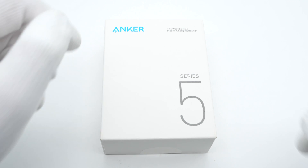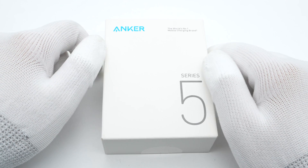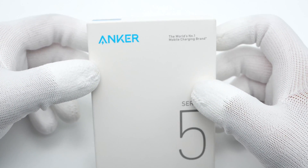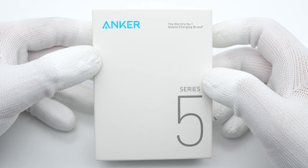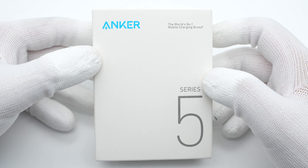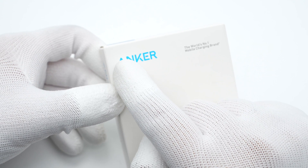Hi guys, welcome back to ChuchuLab. It's been a while since we posted the teardown of the Anker 20W Nano Pro GAN charger — you can click the upper-right corner to take a look. We've also got lots of comments asking us to take apart this 30W version, so here we go.